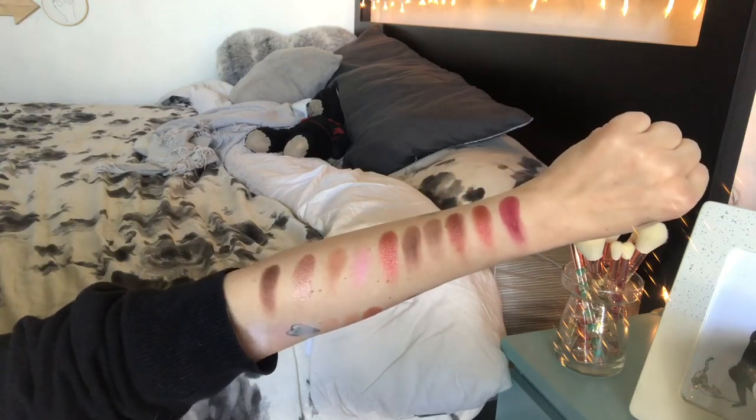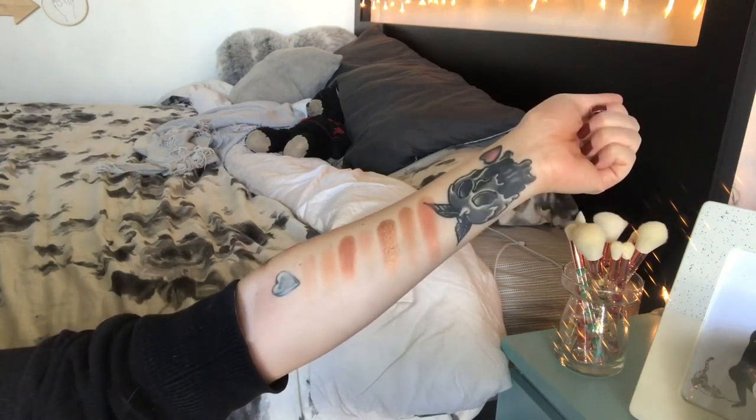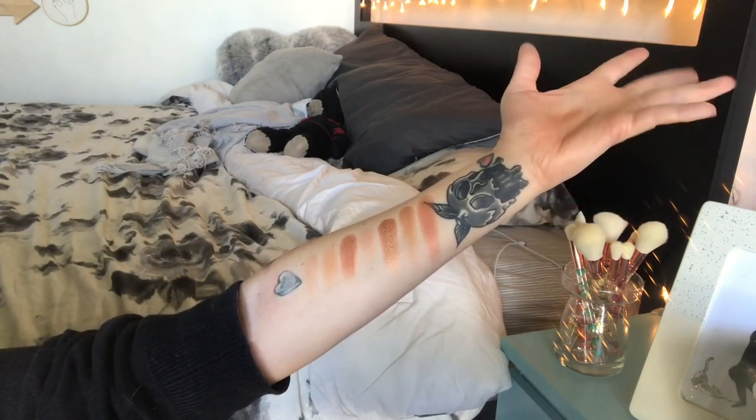Last row we have brownie points, teddy bear, glamping, cranberry splash, and wine and dine. Those are all the swatches on this palette. I think it swatches fine — the shadows are a little stiff so they don't swatch as well as a super powdery shadow would, but they perform great on the eye, so who cares.